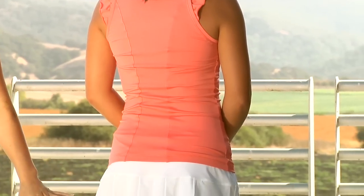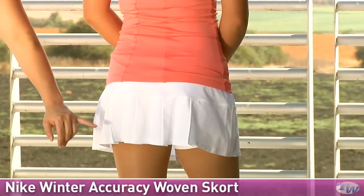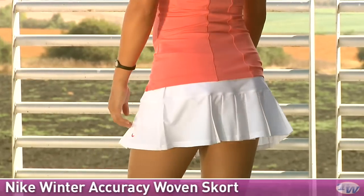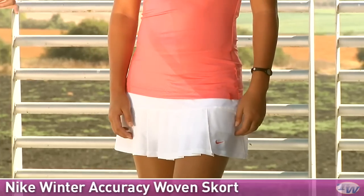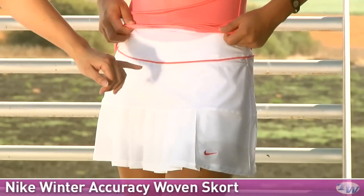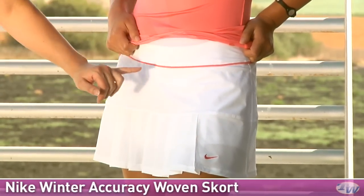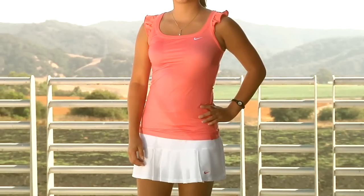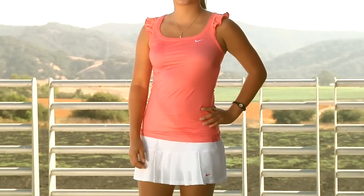On the bottom she is wearing the Accuracy Woven Skort. It has some nice pleats and the woven fabric makes them look nice and crisp. This does have a built-in short. Looking at the front we can again see those crisp pleats, an embroidered swoosh, and there is a nice contrast trim — a nice little tie-in in the Light Wild Mango color. She is wearing the Challenge Linear Tank and the Accuracy Woven Skort.